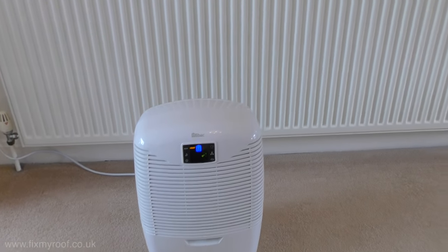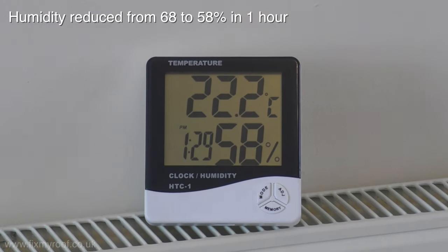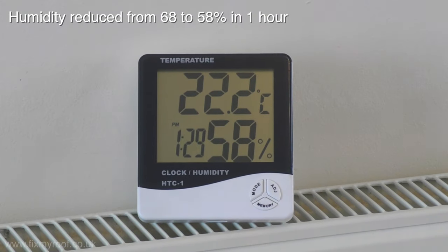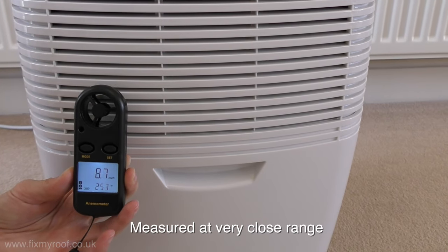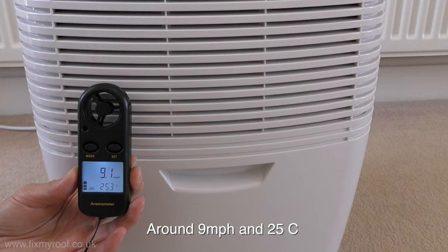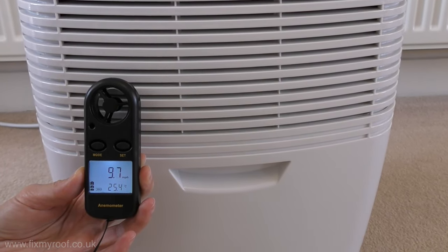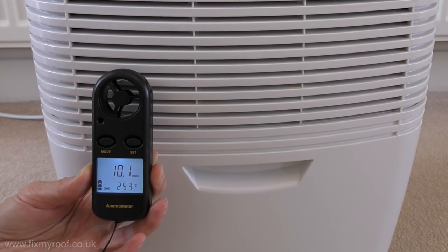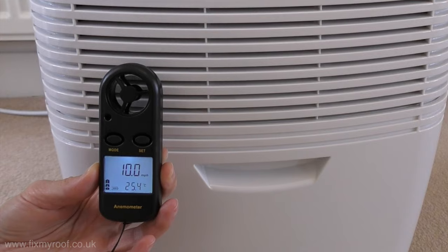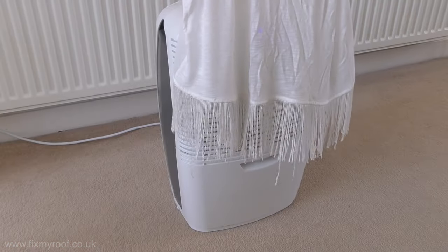It's the halfway stage now, so let's take a quick peek at the progress so far. The lounge temperature has warmed up slightly to 22.2°C and the humidity is already down to 58%. Let's also measure the wind speed and exhaust temperature. Wind speed, as with most dehumidifiers, is stronger on one side due to the fan positioning inside the body. It averages around 9 miles per hour at very close range at the strongest point, and the exhaust temperature is a nice 25.4 degrees C — a few degrees warmer than the lounge.